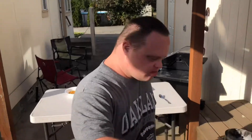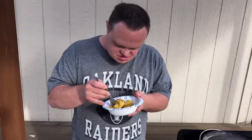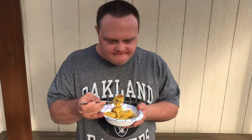Chef, you ready to do the taste test? Let's try the cornbread. Tell me what you think, buddy. Good — is that really good? Can I have a bite? Mm-hmm. Oh my God, that's good!